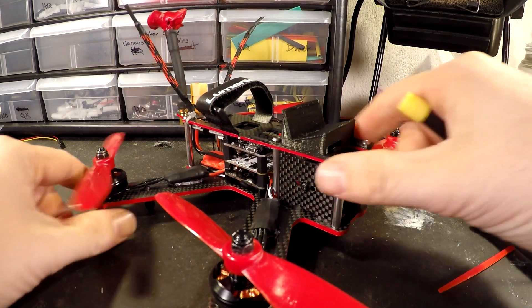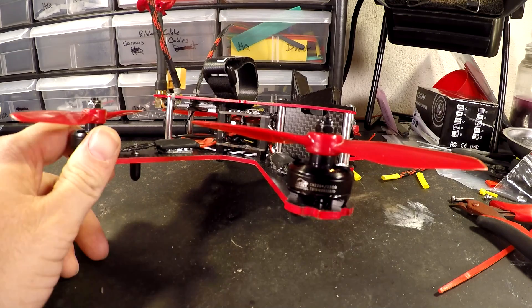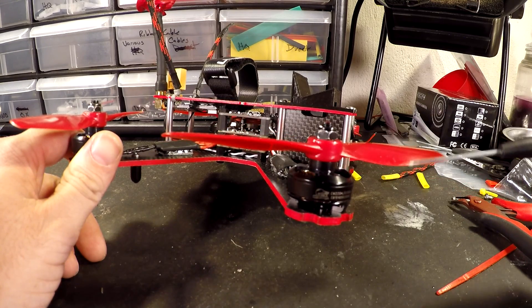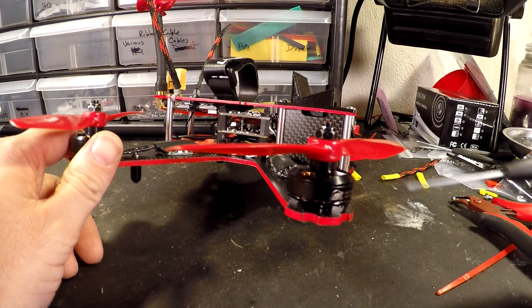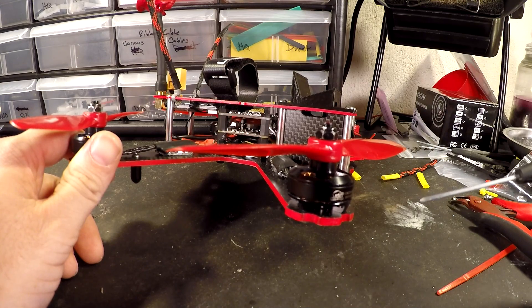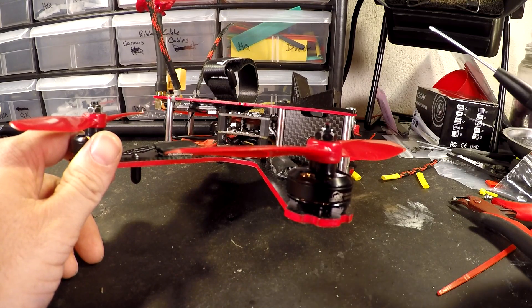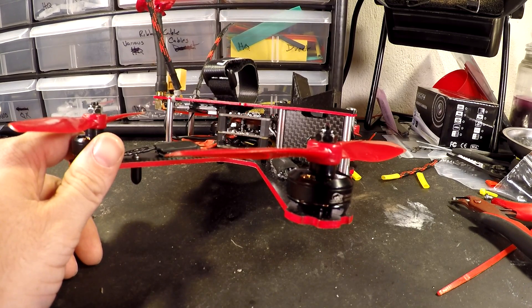Starting on the outside: first things first, Cobra 2204 2300kV motors — it's hard to go wrong. I've got DAL props 5045 version twos. I haven't flown with the five-inch version yet, but the six-inch versions I do have are pretty much as they say indestructible. I haven't broken a prop yet, though I have bent them and seen the white stress lines — at that point I trash them. But I'd replace maybe one or two DAL props for every 20 HQ or Gemfan props, so for bashing around in the park I love these things.